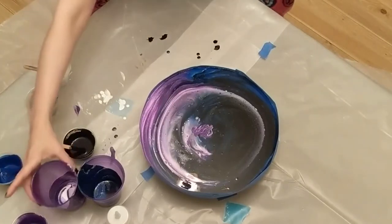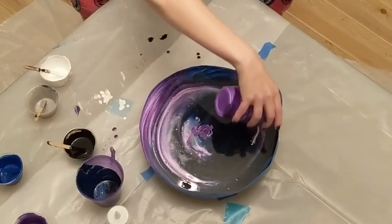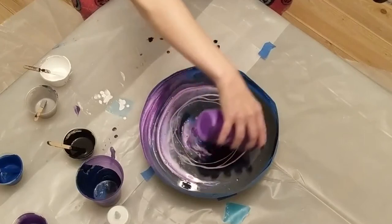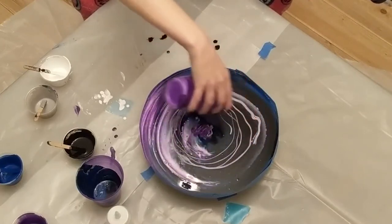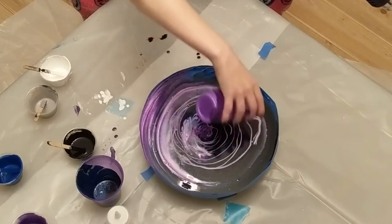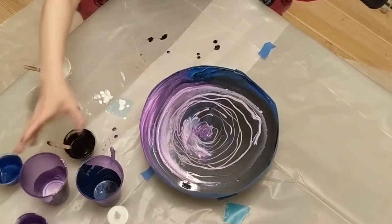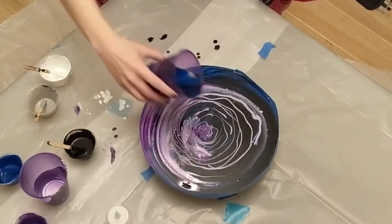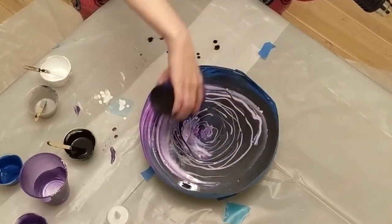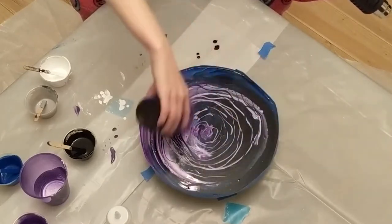I wasn't liking all of the dark so I decided to put some ribbons in there with the remaining paint. At first I thought I messed it up but I had already gone for it so I had to commit. Watching it back I'm actually glad I did it — it definitely gave it more oomph. It needed some color in that dark space.